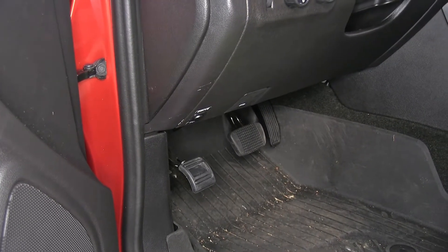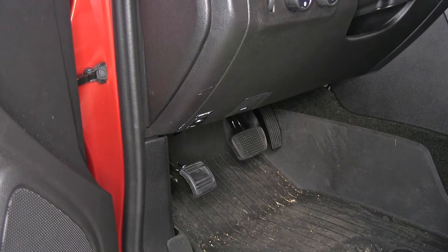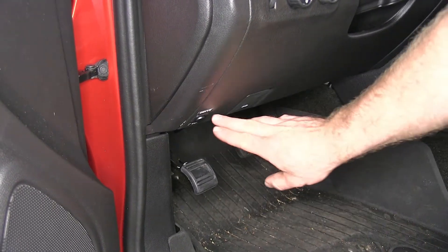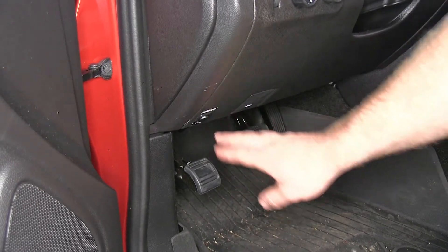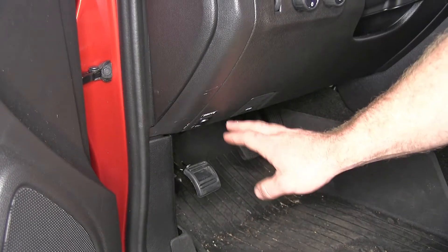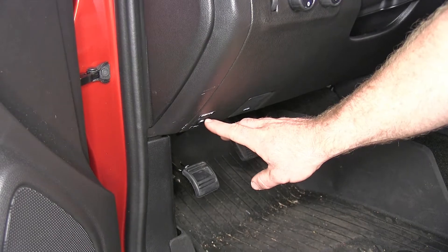What's nice about this battery disconnect over some of the more traditional ones is that this one doesn't require you popping the hood and going underneath the hood to disconnect the battery with the quick disconnect. Rather, it's as simple as hitting that switch and you're disconnected. Then when you're ready to take it out of tow mode, it's as simple as flipping the switch the other direction and your battery is reconnected.